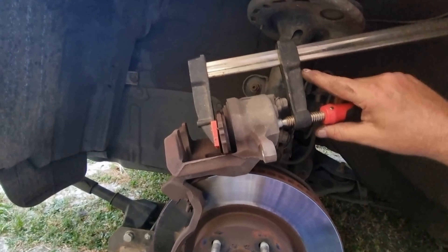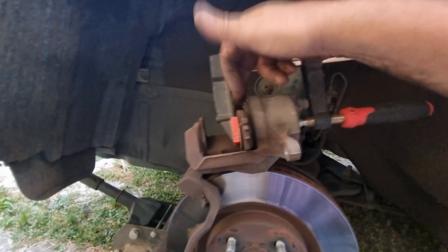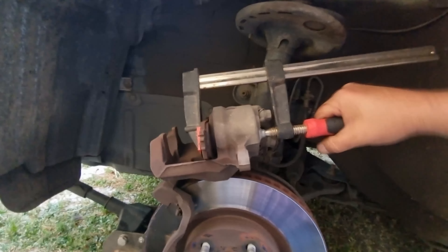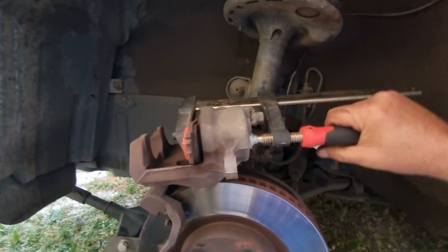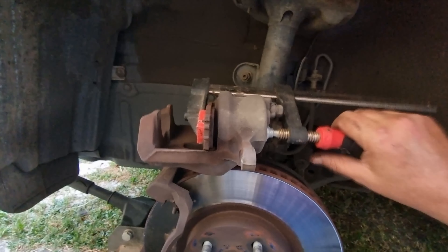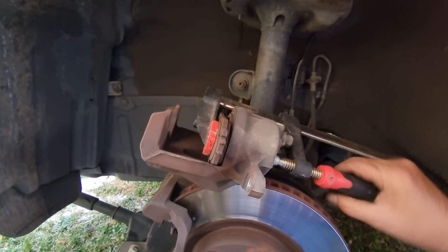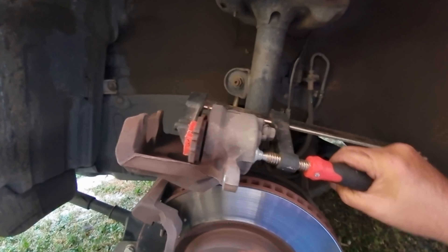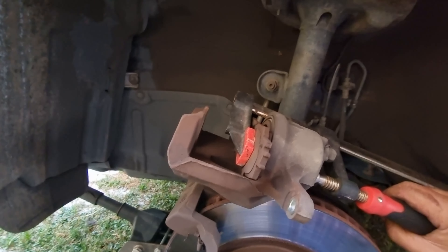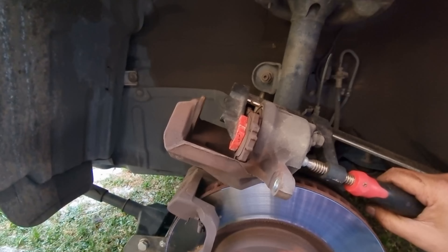I'll try and do this with one hand to show you. Using the old pad so I've got something in the centre to press against. All I want to do is turn slowly and there'll be no resistance. If I try and turn it too hard it'll get hard to turn, and I'm pushing too much pressure back through the line and I could bust ABS or some sort of sensor. Just nice and slow, give it time to push the fluid back, don't be in a hurry — it happens quick enough anyway if you just take your time. And you can see that piston's almost all the way in.